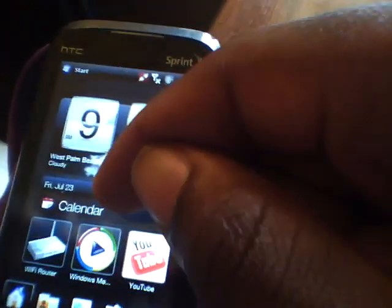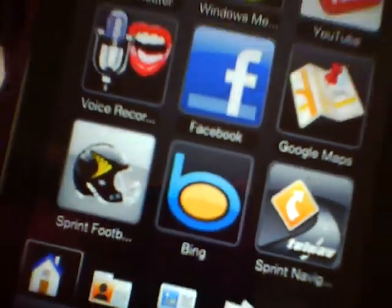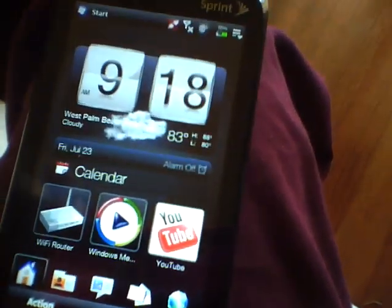So we're going to do a rundown of apps, and I'm going to show you how to install those right quick.